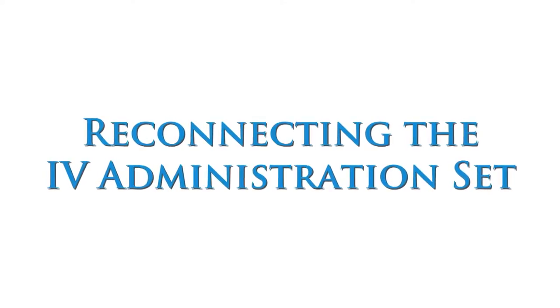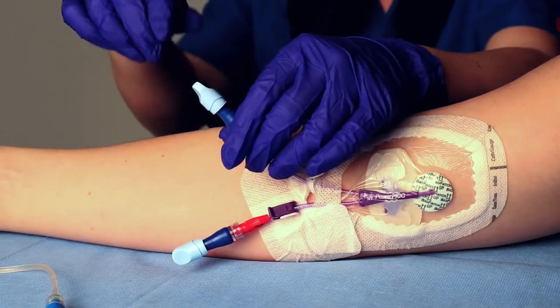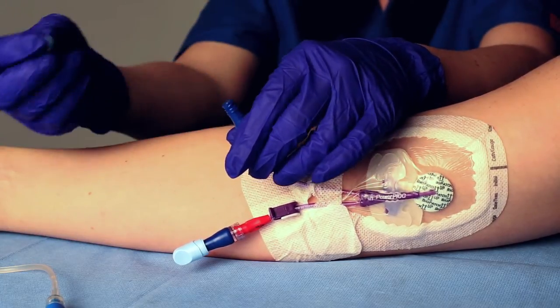To reconnect the IV administration set, remove the light blue dual cap from the Luer access valve by holding the valve with one hand while twisting the cap until detached.